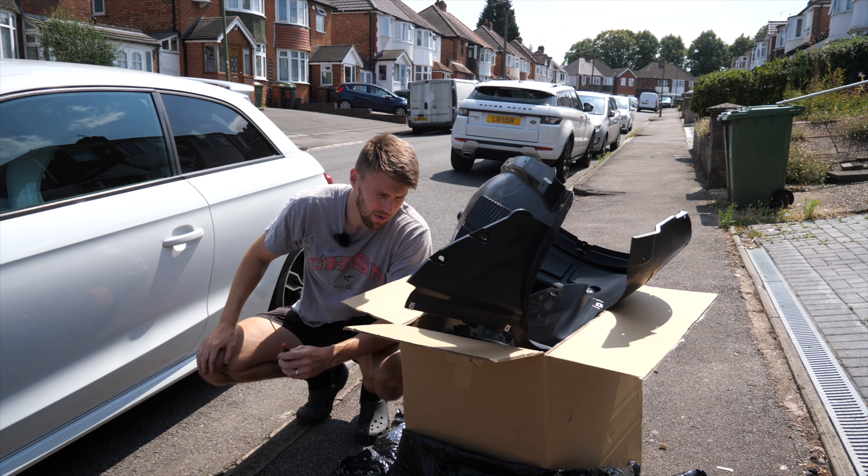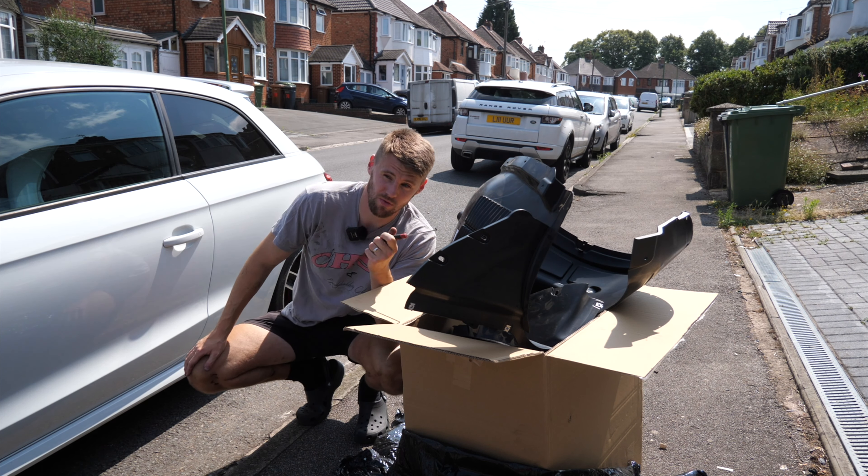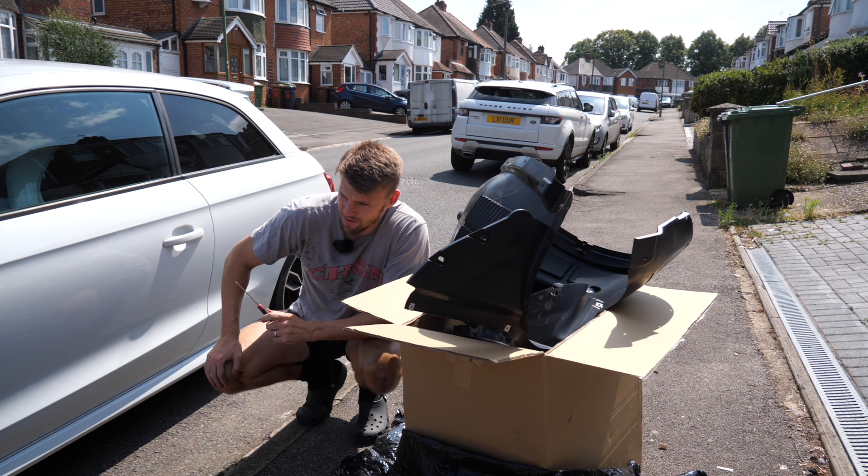Hopefully in the future we can do it a lot quicker and make it a lot better - this was just like a taste. The Subaru - I've actually got headlights for it as well which I've got to show you, but yeah the Audi is pretty much good to go.